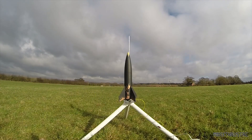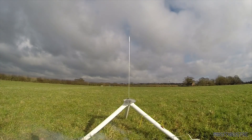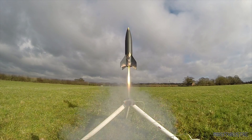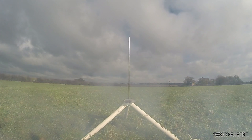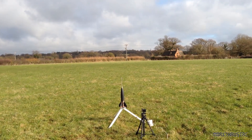5, 4, 3, 2, 1. Estes Big Daddy flying on an E-31 White Thunder — launching now!